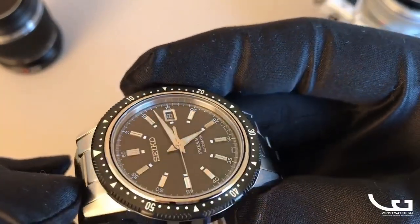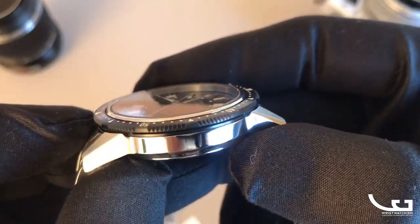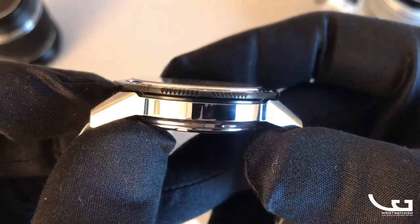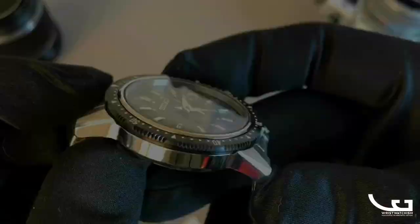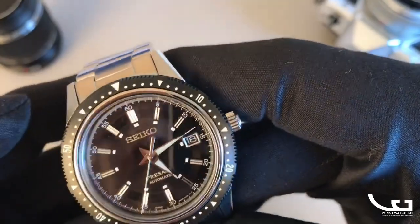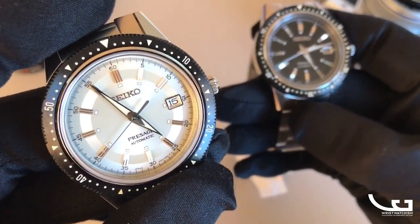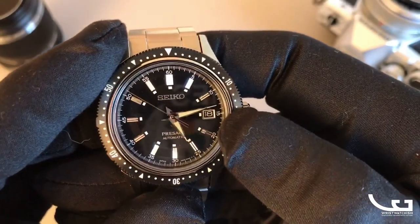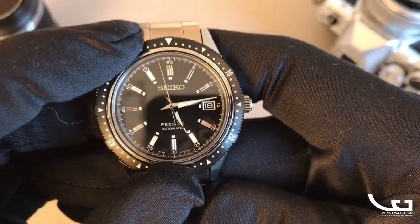You have brushed tops on the lugs with a really nice bevel on the corner. The black PVD bezel is recessed into the top of the case, which you can see from the shape of the lugs. On the champagne version, you can see there's a satin-polished band underneath the indices as well, giving a more interesting structure to the dial. There's also a nice date window with a black background and a metal surround.